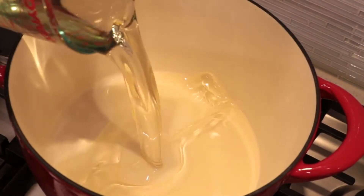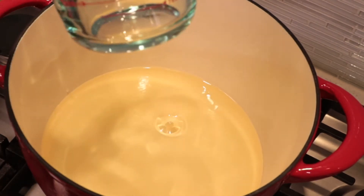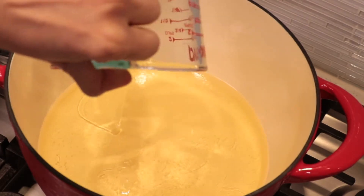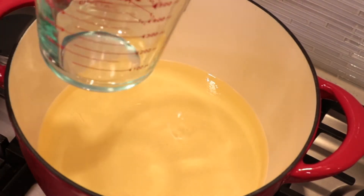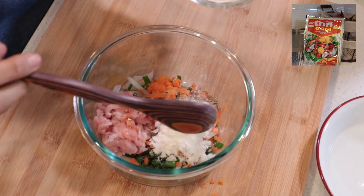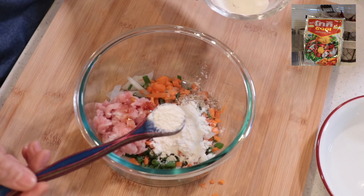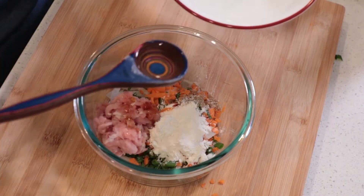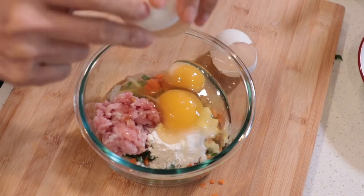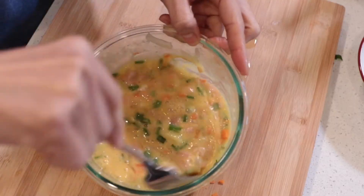Before mixing with the egg, I'm gonna add cooking oil in a pot and heat it on high heat. We're gonna leave it until it's hot, then we're gonna go back to mix the egg. Add 1 tablespoon of flour and 1 teaspoon of water. Crack 3 eggs and mix well.